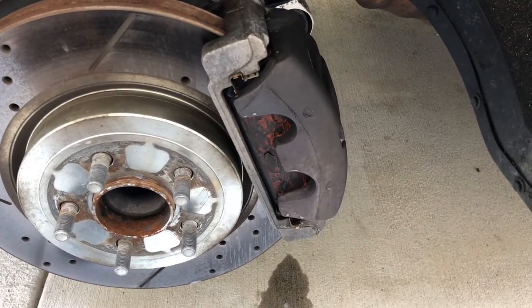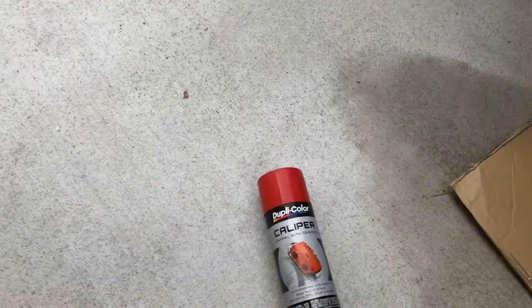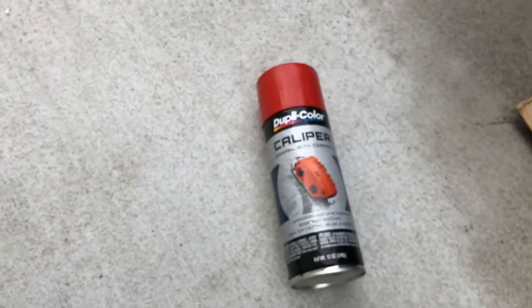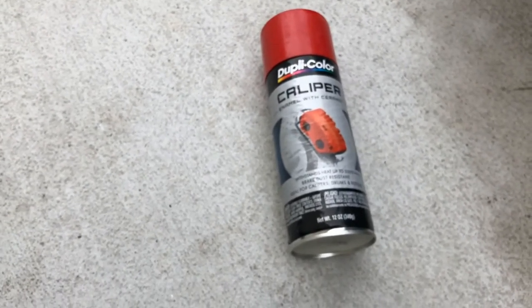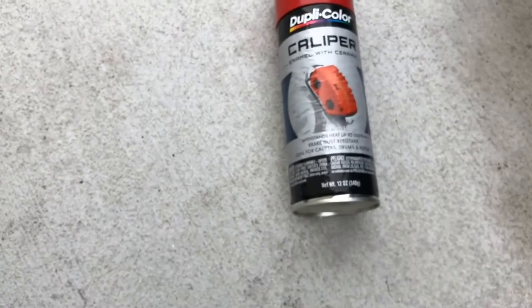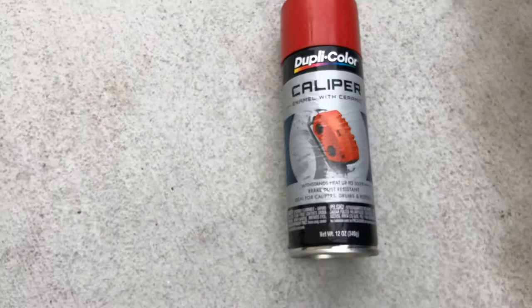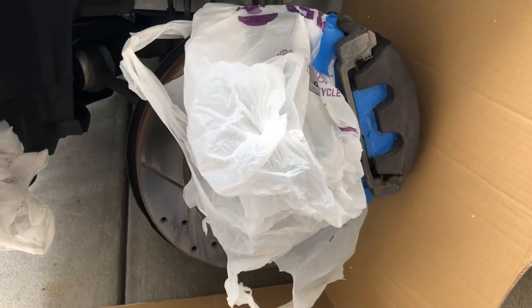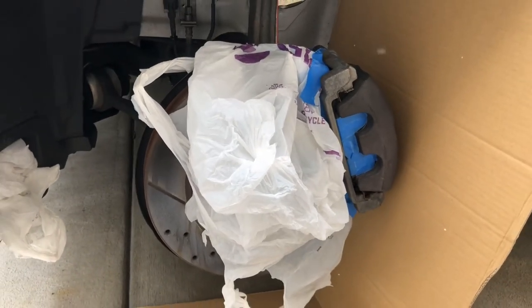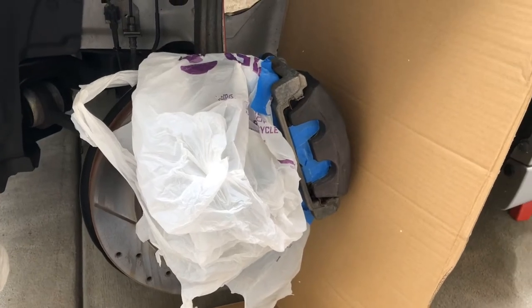Back again. This is what I'm using — this Dupli-Color caliper paint. It's supposed to be good for a brake caliper, so we'll see. This is my tape-up job — just used some shopping trash bags or whatever, and I'm going to get to it and we'll see what happens.